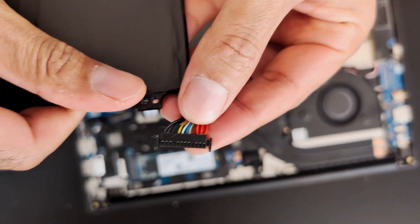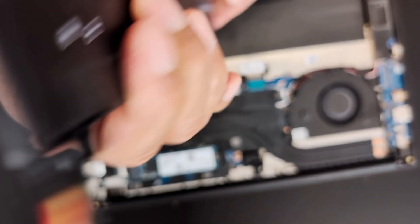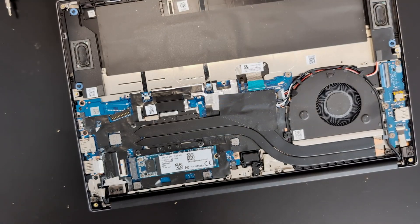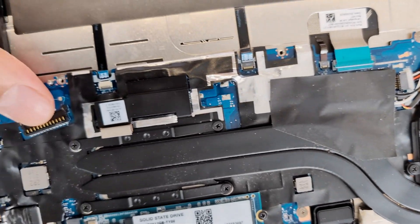So this is how the connection looks. The battery is removed and this is how the connections on the battery look.